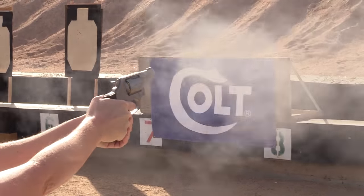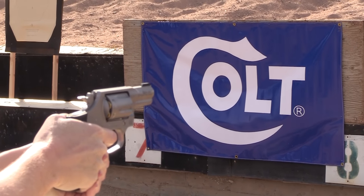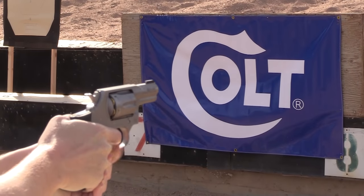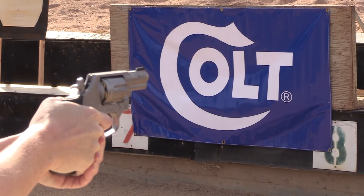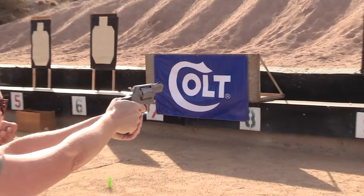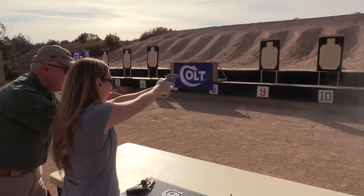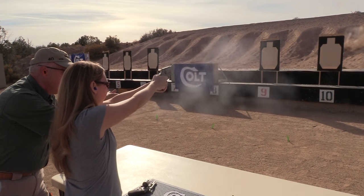Keep that front sight right on target. Don't let that gun push up — you're bigger and stronger than that gun is. Good push-pull, steady mash, keep it coming, focus on that front sight, back to the reset. That was better. Steady mash, look at that front sight. That's your whole mission — fight that front sight. One more. Good.